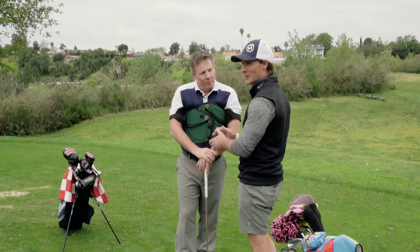Our goal is always to make golf a lot more fun and also a heck of a lot easier. This is one product that I really believe can help you with that. We're excited to go out there and show you how. Let's get going — we're going to find some golfers and put them in a swing jacket.